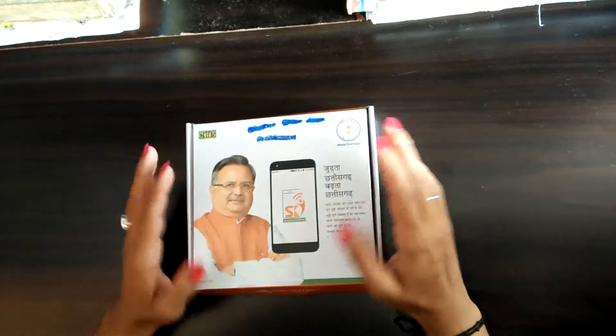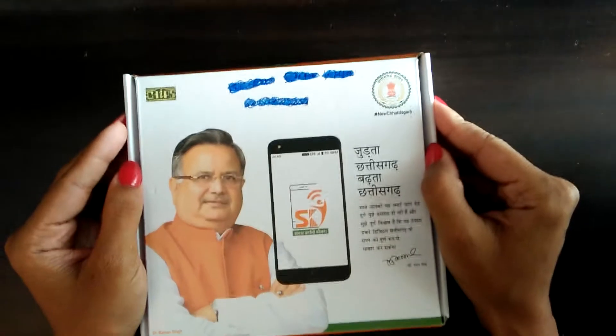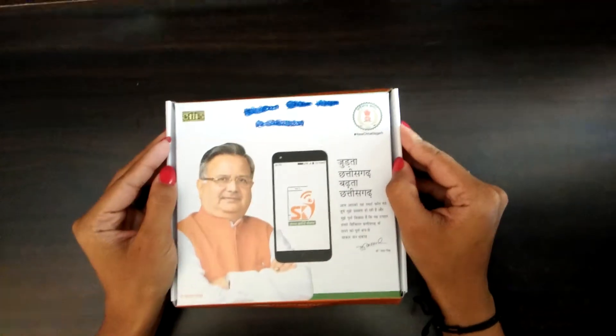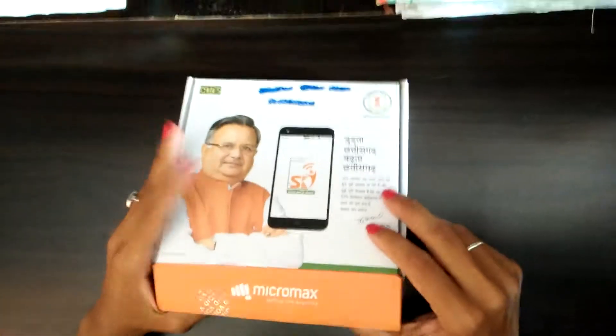Hey guys, so finally we are unboxing the phone under Sanchar Pranti Yojana launched by Dr. Raman Singh, Chief Minister of Chhattisgarh. So let's do the unboxing soon.